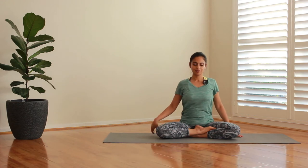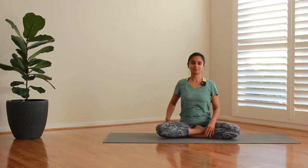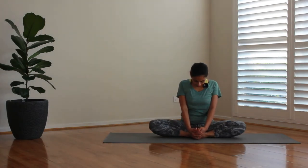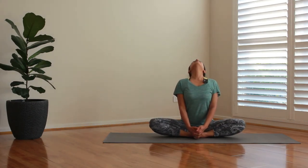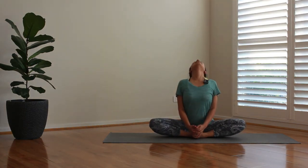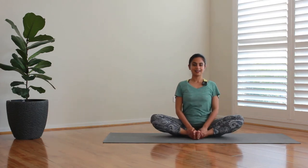Just to ease all that tension, we're going to go one and two. Let's do a little bit of Baddha Konasana where you bring your feet together and do the butterfly. A little bit of Baddha Konasana every day can go a long way, so please try and practice it whenever you can. Breathe in and breathe out for several rounds, then relax.